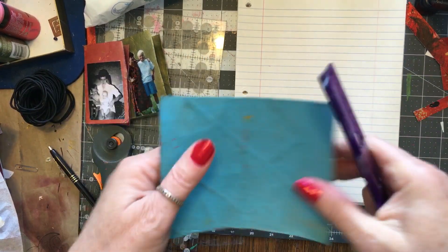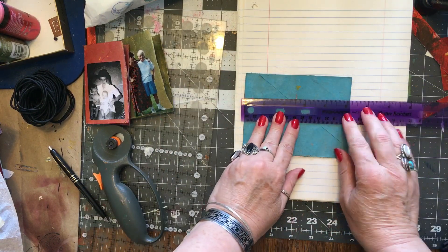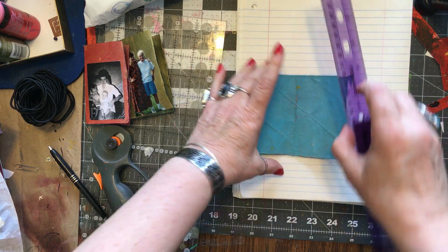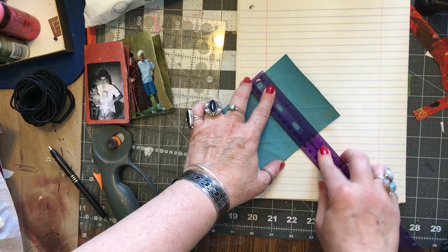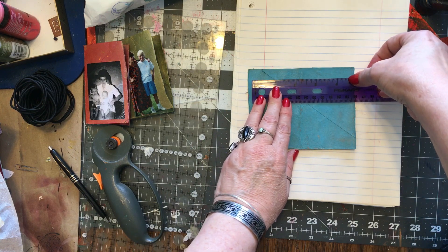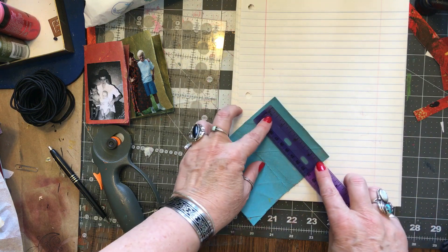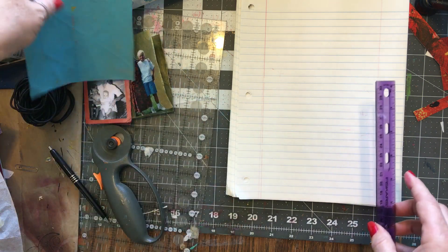We have to measure our books with the ruler. This is five and one-eighth by four inches, so we need the paper to be four and a half by three and a half.